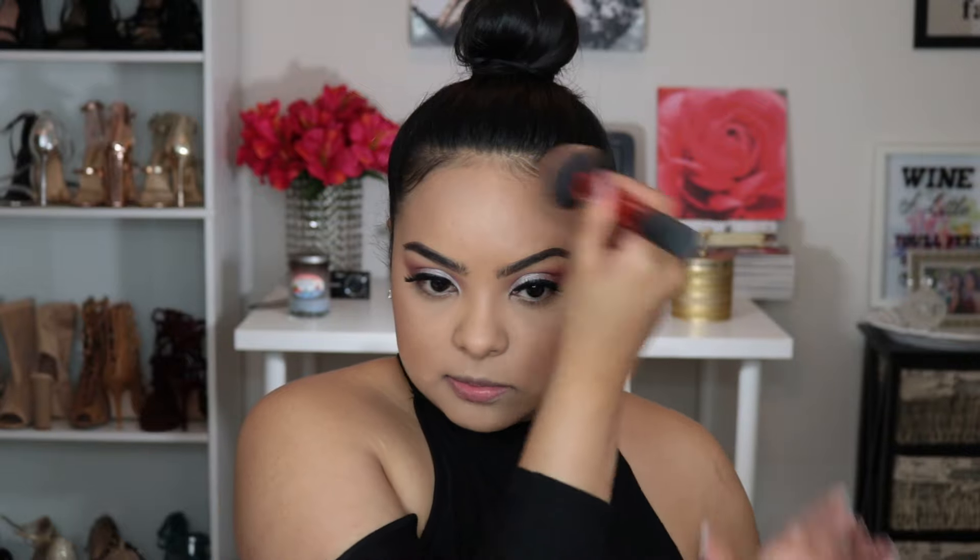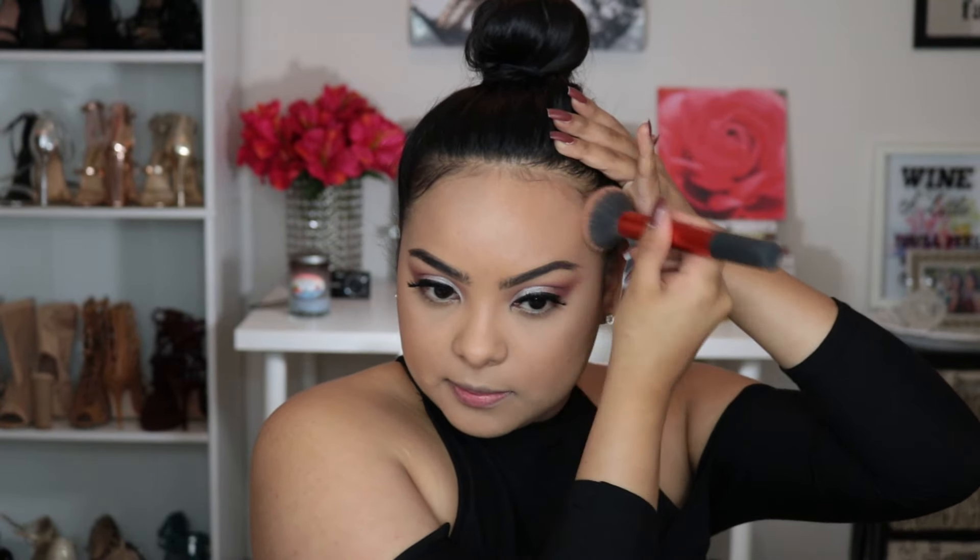I'm going to bronze my forehead as well. Then, to actually give me some cheekbone definition, I'm going to go in with the same Wet & Wild contour palette and use the contour shade to chisel the cheekbones. It's going to blend so nicely with the bronzer I just put on — not a harsh line, just very natural looking. Then I'll blend it up.